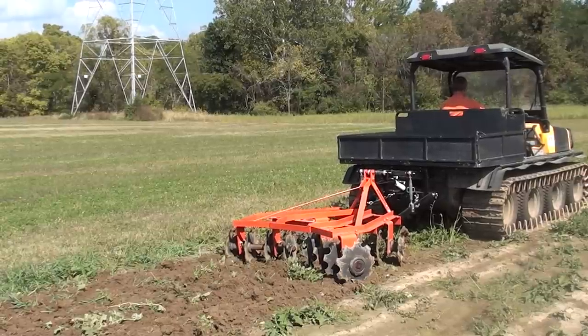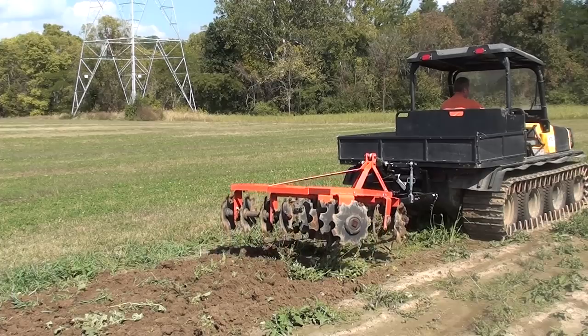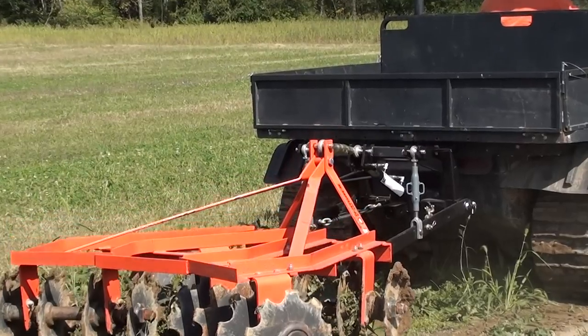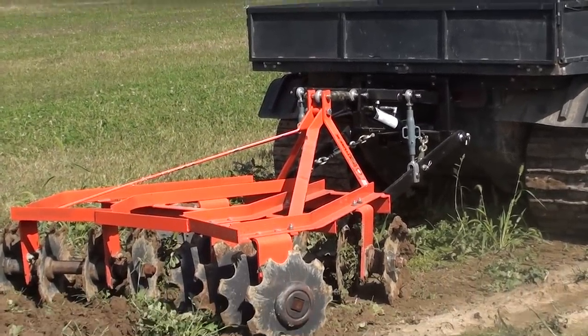Welcome to UTV Hitchworks, home of the Farm Boy. In this video we are demonstrating a 425 pound disc harrow behind the Argo 8x8 XTI. We have attached the disc harrow using the Farm Boy Amphibian, a category 1 hydraulic three point hitch that provides hydraulic capability to the Argo.